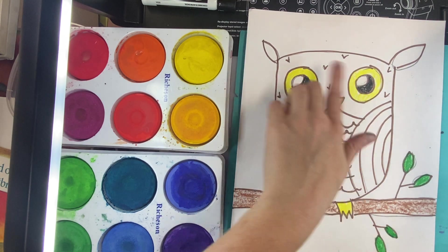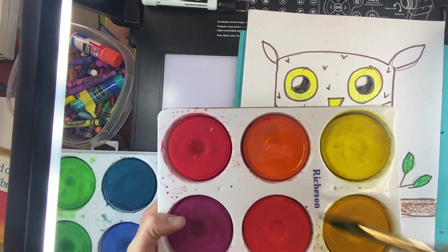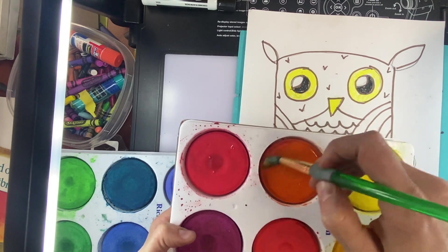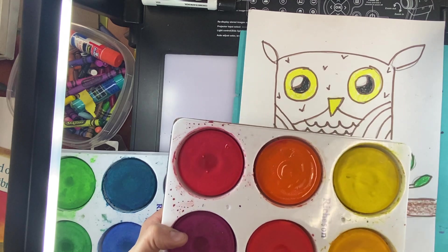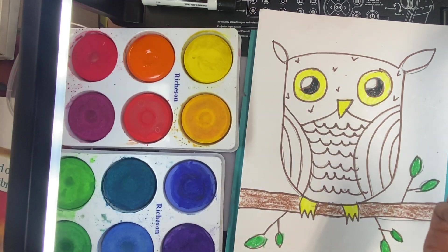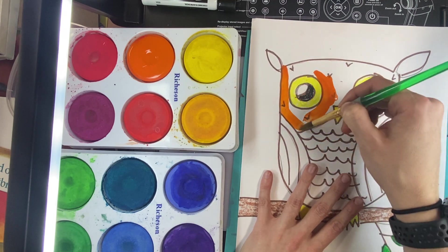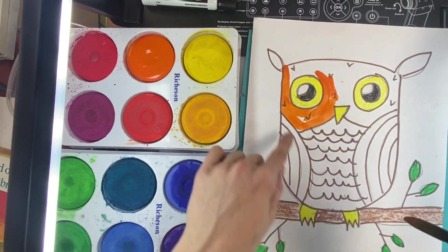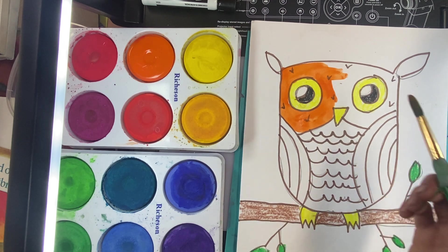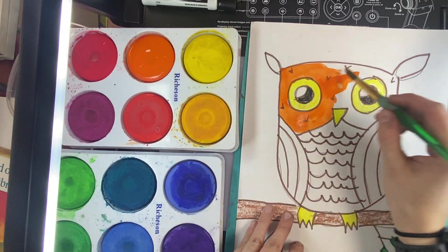I'm going to start in my owl's head right in here — I really like this orange color. To wake up a color, you get your brush, make sure there's water on it, and you're going to gently swirl your brush in a circle. Your brush is a ballerina, and ballerinas dance on their tippy toes. Sometimes these paints have been sleeping and they may need to be woken up quite a bit with water. I'm going to do the same thing just in the head part. Once I started painting my head orange, I have to keep painting it that color.